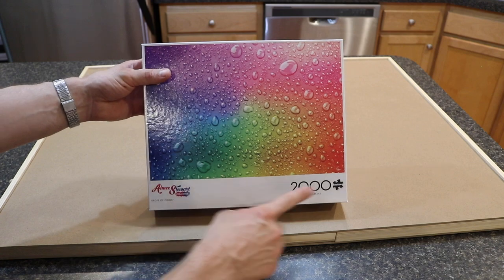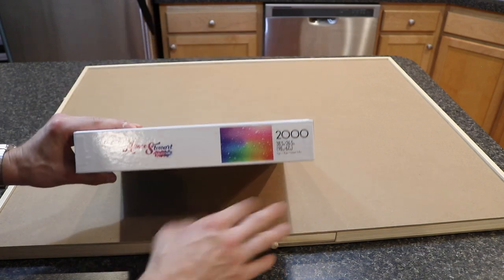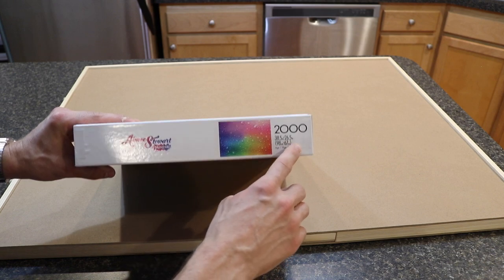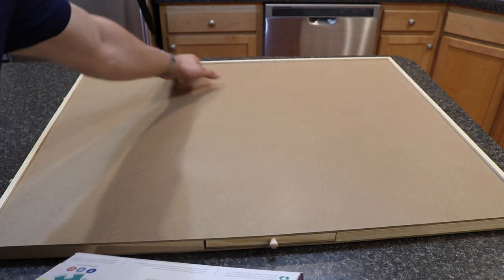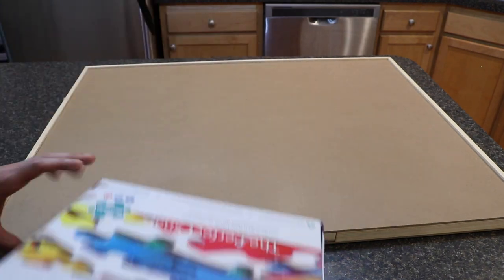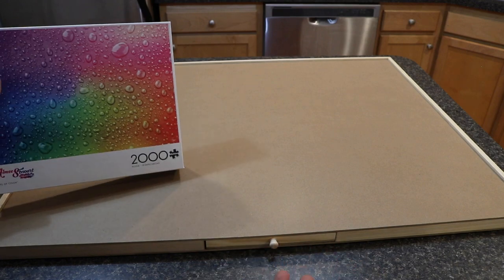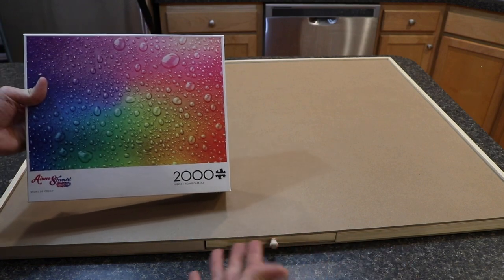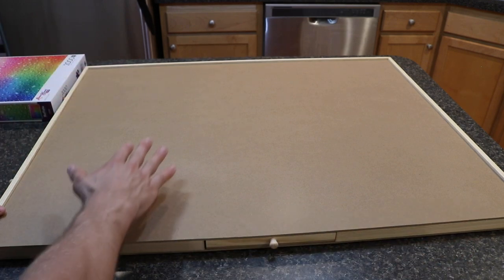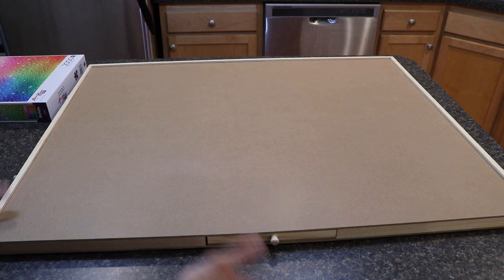We should be okay as far as the overall depth, but we're going to be about four inches shy on the width. When you use this, you have to keep that in mind. The nice part is because it has a lip on the edge, you could slide the puzzle on and off the table surface by lifting it towards the edge of the table — so that's a nice feature.